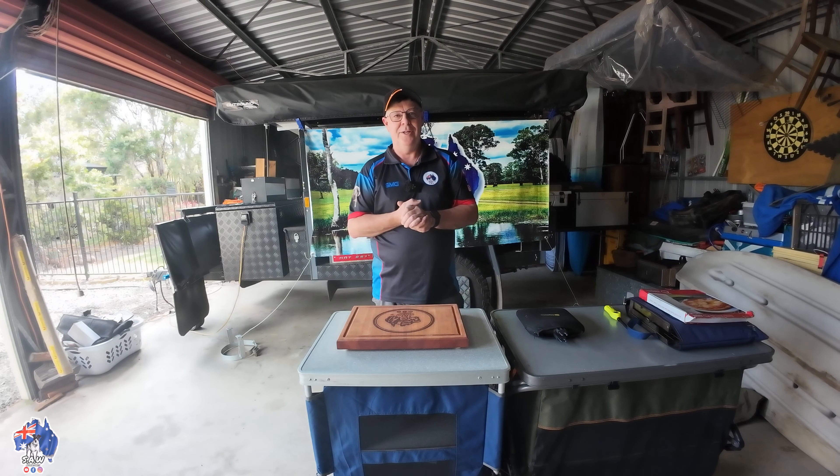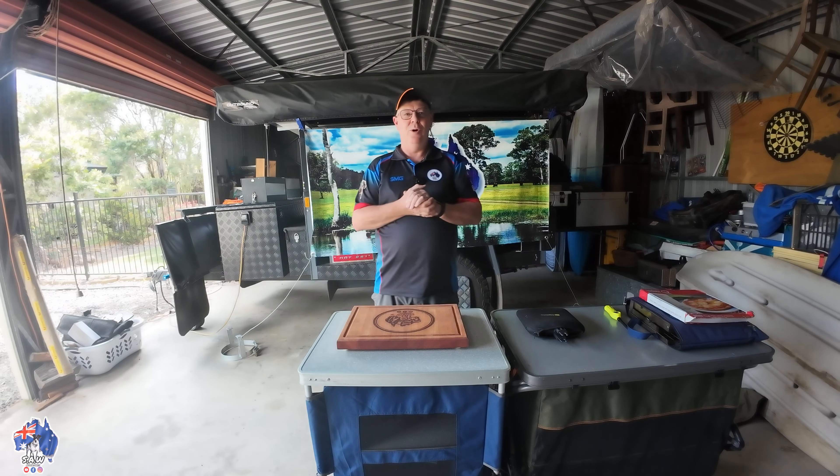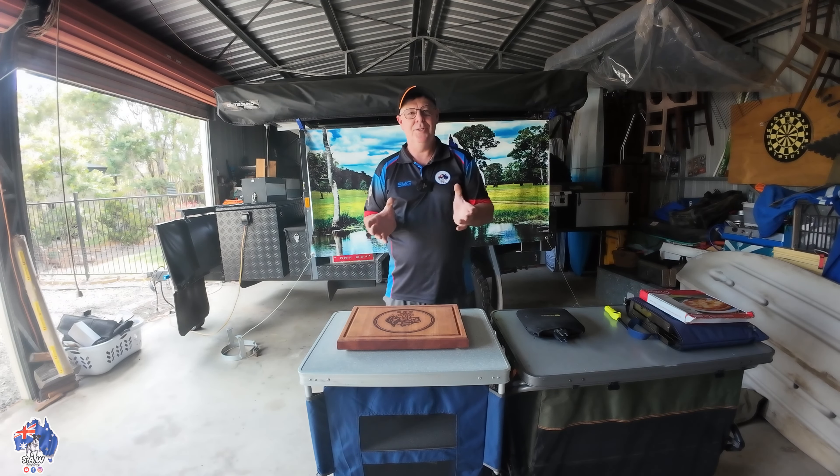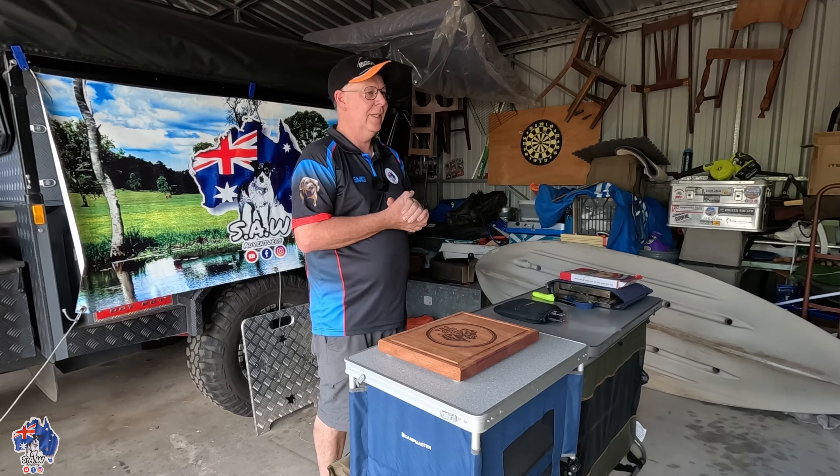What we're going to cook up tonight is some homemade pizzas. We did this the other night when we were camping and it turned out absolutely fantastic. I used a new product that I just got recently.